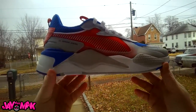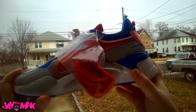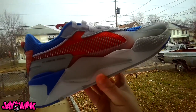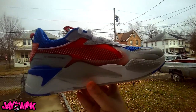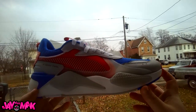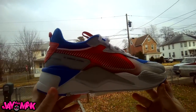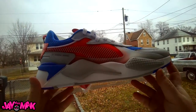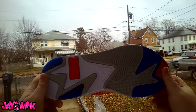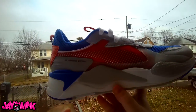Thank you guys for watching this unboxing. It's cold as hell out here too. My name's Jay, this is another episode of J.Mac. Make sure you leave a thumbs up, subscribe, and comment down below — do you like these? Did you cop these? Did you like the Bumblebee ones that came out too, or are you just not on the Puma wave yet? Trust me, you will be if they keep this up. Thanks for watching — I'm gonna get out of here, it's cold. Peace.